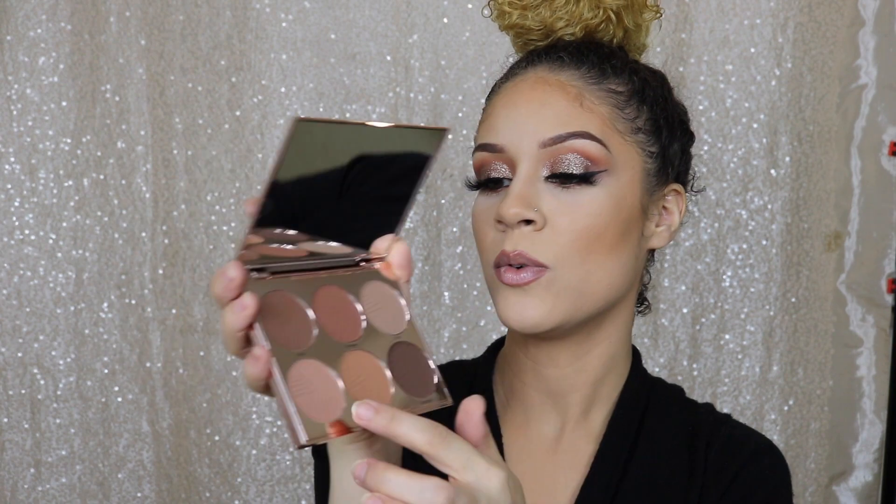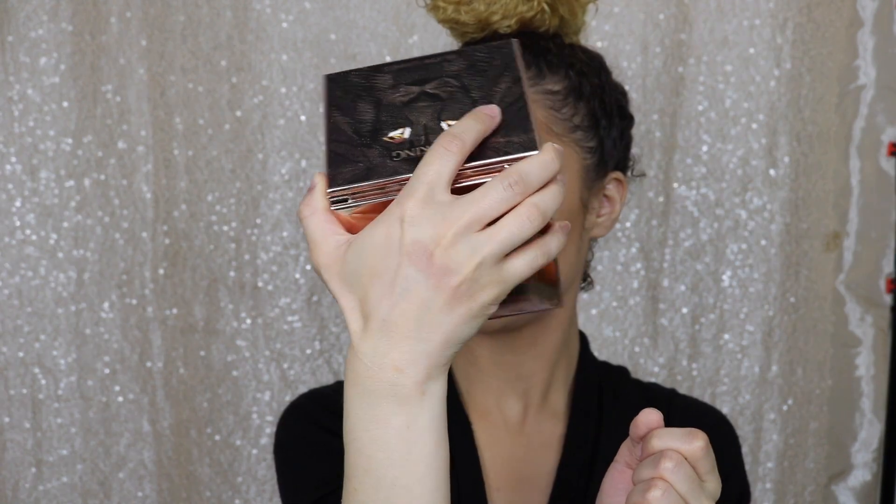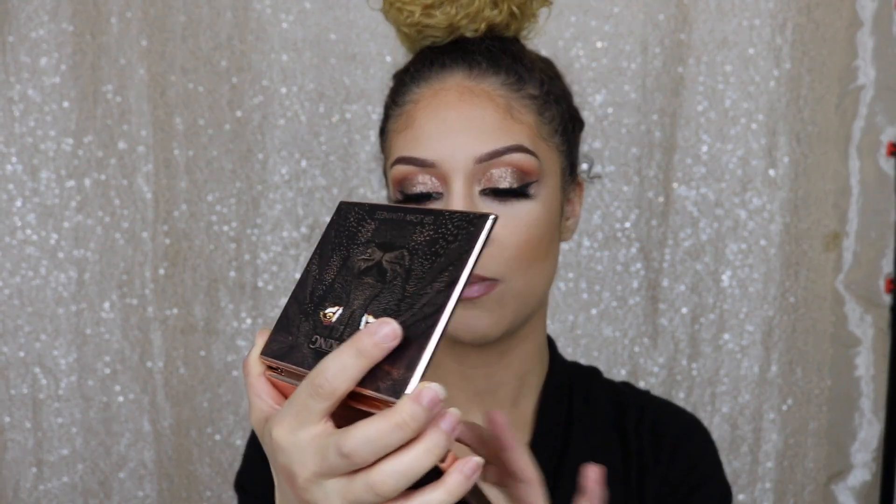I'm gonna swatch Kasai. That's Kasai. I should have cleaned the back of my hand off, but whatever. Next, I'm going to swatch Pumbaa. Next is Dusk. I'm going to swatch Cub. That one's pretty light — had to swatch it twice. That's light even on me. Here's Marula.